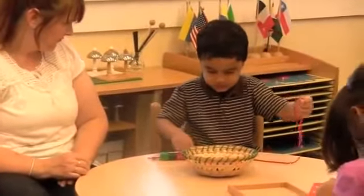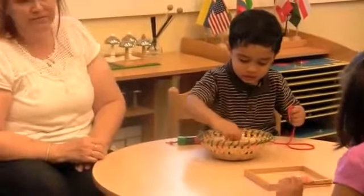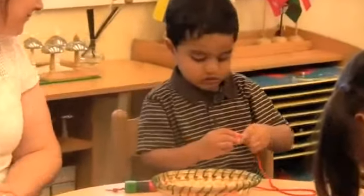Learning to string beads — notice how focused the young boy is and how the teacher is carefully observing him, and at the same time keeping an eye on the rest of the classroom.